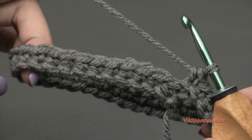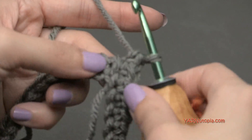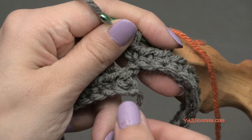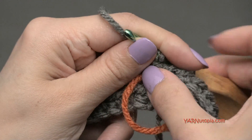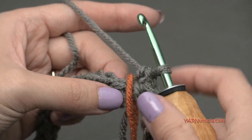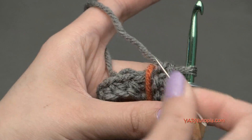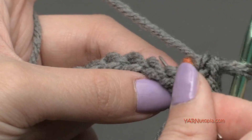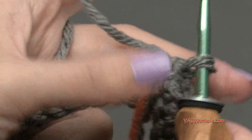At the end of round one you should have 36 single crochets around. This is what it should look like. If you need to, put a stitch marker at the beginning. That little tick mark is going to get sewn in and you won't see it later, but it marks the beginning of our round. I'll grab a different colored piece of yarn to mark it. For round two, we're going to increase by putting two single crochets in the first stitch, and I'm going to work in the back loops of this project. The loop furthest away from you is the back loop, and that's where we'll be working.